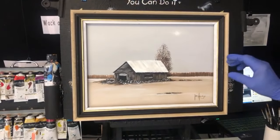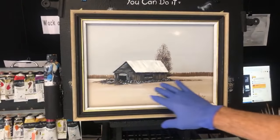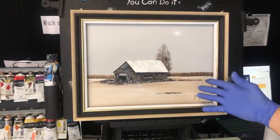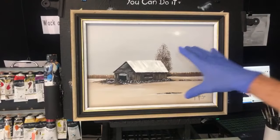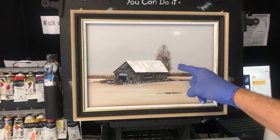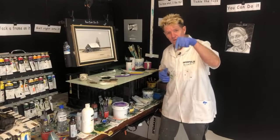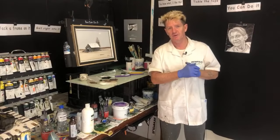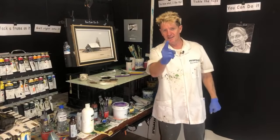Tell you what, the frames do it justice. That ain't too shabby — look at that! We've got a snow scene, just a cabin in the snow, something simple. You can change it up, mix it, and make it your own. This is just showing you what you can do. What you've just seen here cost you nothing, and I know you can do it. I had a lot of fun painting this — I hope you learned something. Message me in the comments below, check out the links, and if I've offended you in any way, tell everybody. Goodbye, good luck, and good on you.